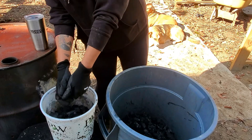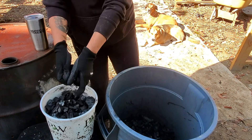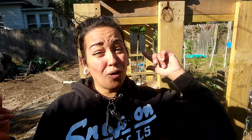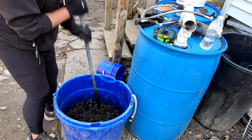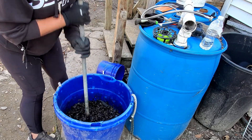The next step after making charcoal is inoculating it with microorganisms — that's what makes biochar. Do not put direct charcoal into your soil or containers, because charcoal is very porous and acts like a sponge. If you skip inoculation, all the nutrients already in your soil will get absorbed up by the charcoal, depleting your soil. That's why we need to inoculate it — add nutrients and microbes so those porous spaces are already filled before it goes in the garden.